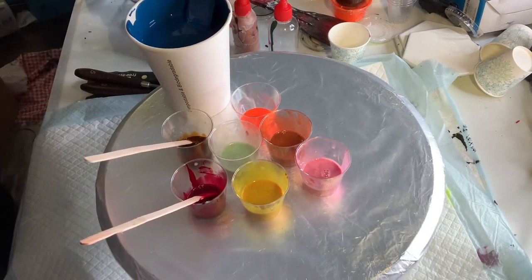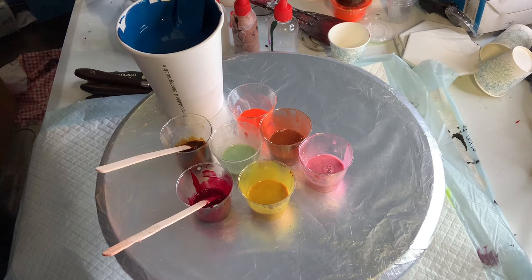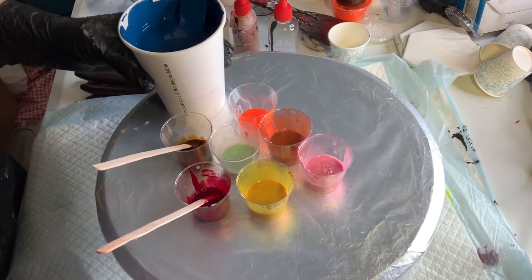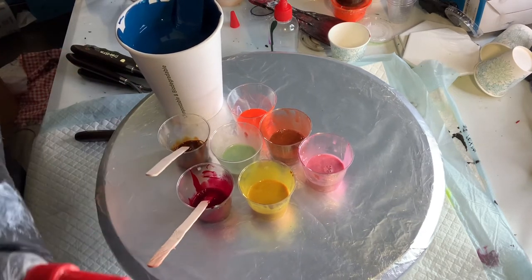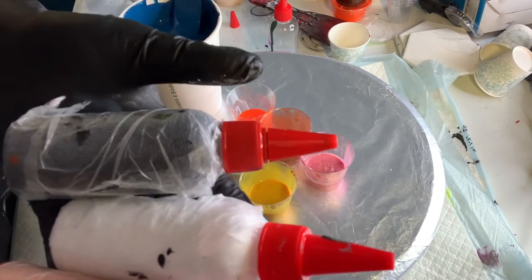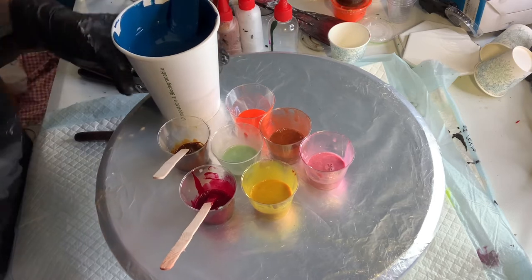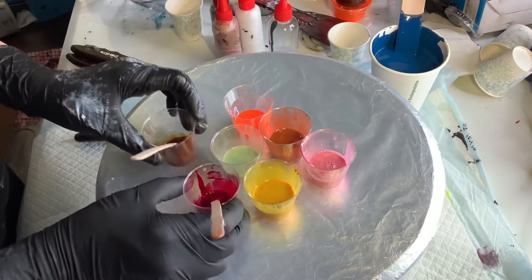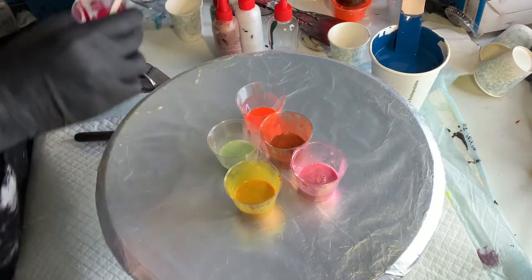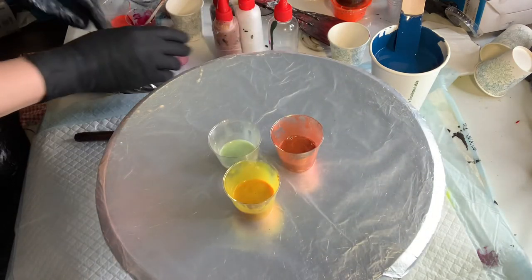My substrate is nine by twelve — the medium size. Now let's begin. I have three cell activators: white, copper, and black — all Amsterdam, all at a three-to-one ratio. These are a bit thicker, so I wanted to layer them differently, but let's see. We might not use all of them.